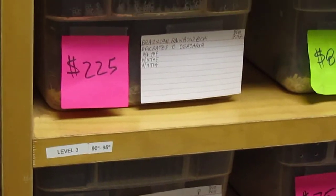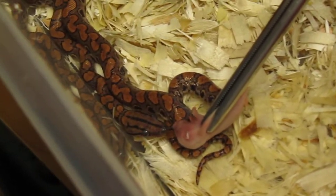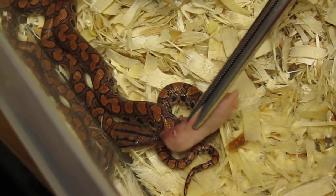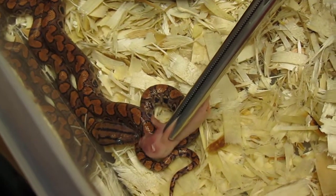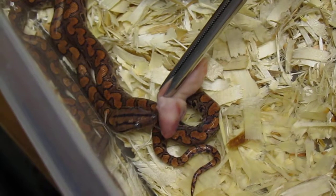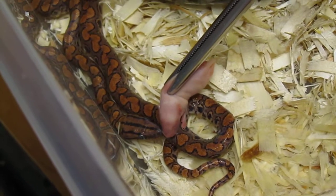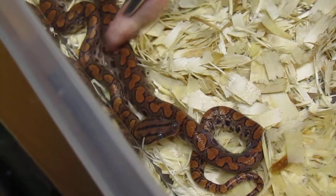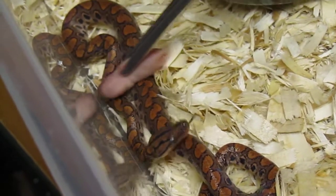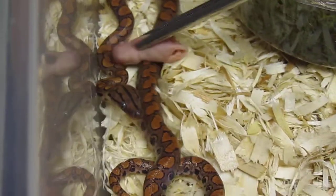Here is a baby Brazilian rainbow boa. Same method — I'll just hold it in front of him. Sometimes a little wiggle helps to encourage. Another trick is to touch them on the back a little further down from the head; this might simulate live prey and encourage them to eat a little bit more.